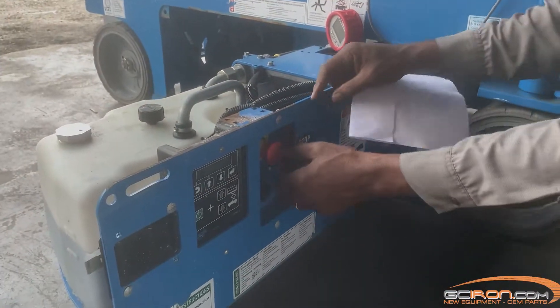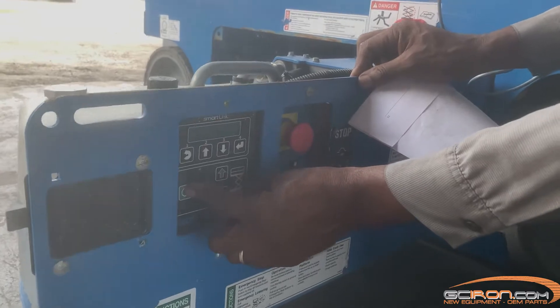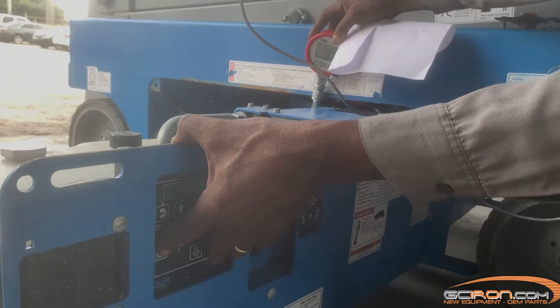Turn the key switch to ground control and pull out the red emergency stop button to the on position at both ground and platform controls. Activate the platform up function from the ground controls to get a reading on the pressure gauge.